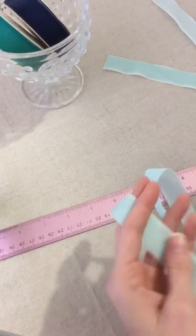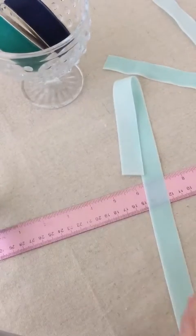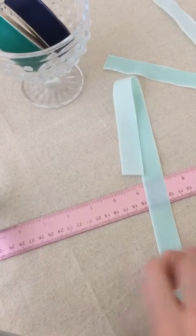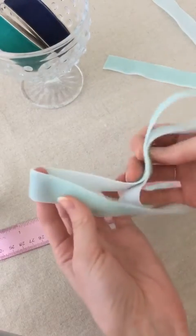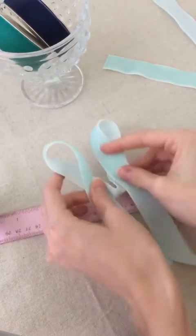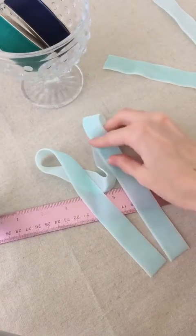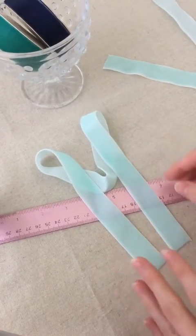So for this first bow, I cut 20 inches of the mint ribbon. This is going to be a super simple bow — I like to do these a lot on packages and things like that. So to start, you're going to make what kind of look like little bunny ears, and ideally you want these two ends to be relatively even.